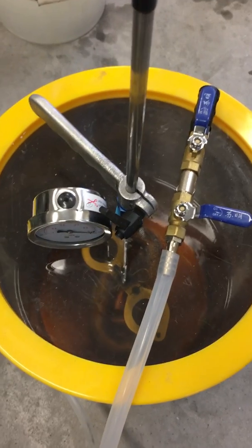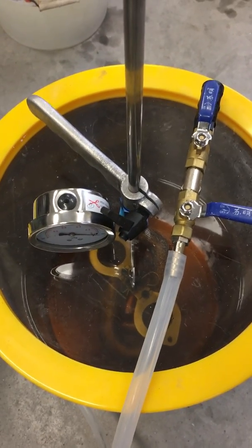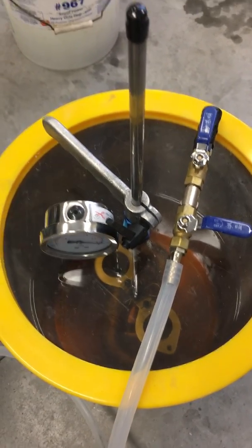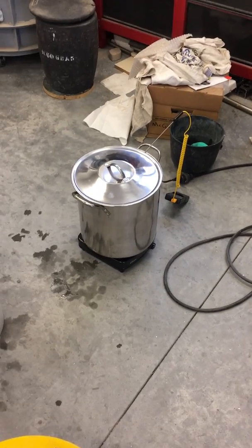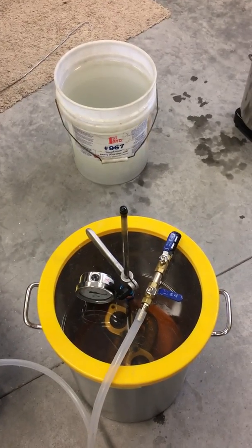I'll let them sit there for just a second, and then I'll pull the castings up above there and let them drip and recover what I can of the methacrylate. Then it's just a matter of dunking them in water a few times and putting them in the boiling pot. That's it — casting impregnating. Take care.